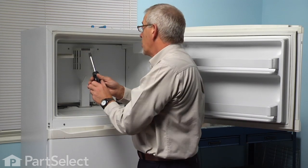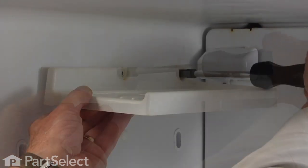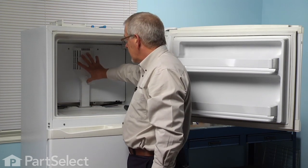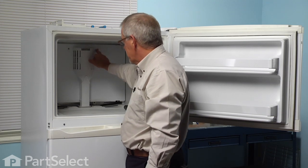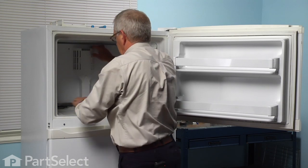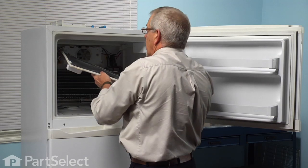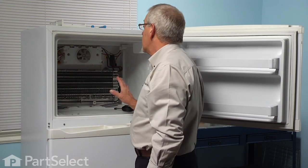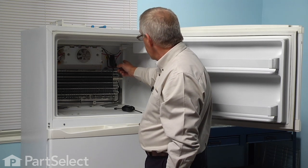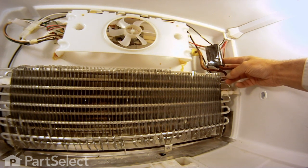Next we'll remove the ice cube tray holder if your model has one. It will be held in place with a couple of quarter inch hex head screws — remove both of those and set that aside. Next we'll need to remove the evaporator cover; there are two quarter inch hex head screws, which may also have a Phillips head on them as well. Remove those, tilt that panel toward you on the top, then lift it out of the slot in the bottom and slide it out of the freezer. Now if your evaporator is frosted up really badly you may want to just leave that for a bit until it defrosts. The defrost thermostat is located in the upper right rear corner, held in place with a little spring clip that clamps it to the top coil of the evaporator.